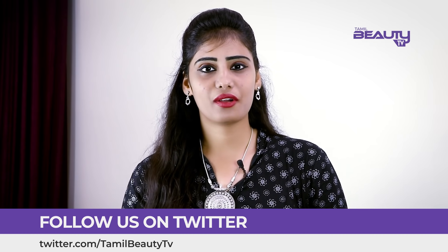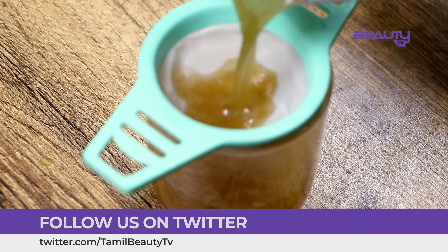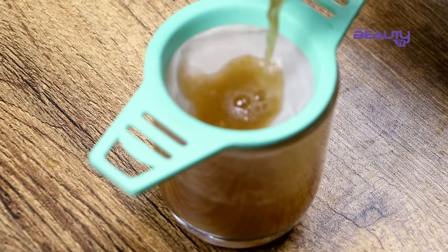Drink this 2 to 3 days per week. It is easy to drink. It is also important to watch your food intake. If you drink this in the morning, it is most effective.